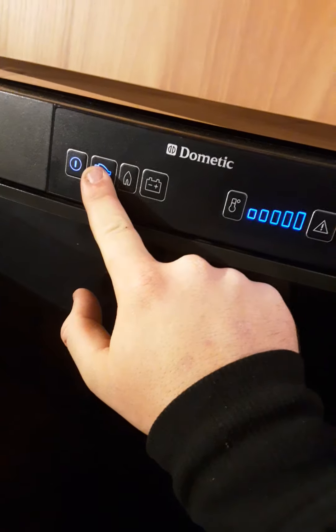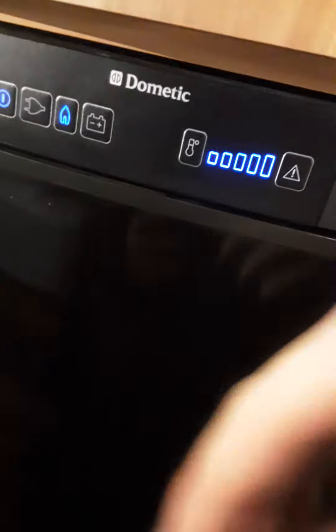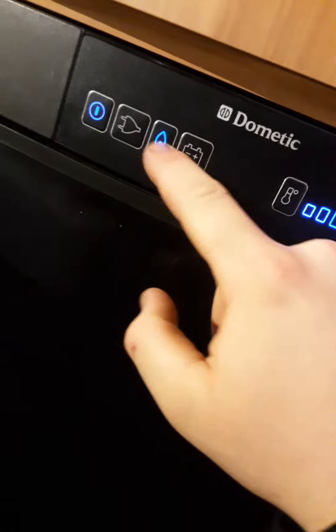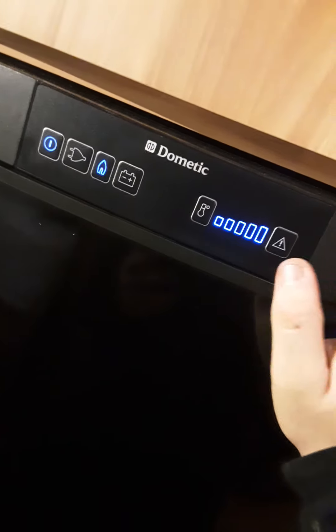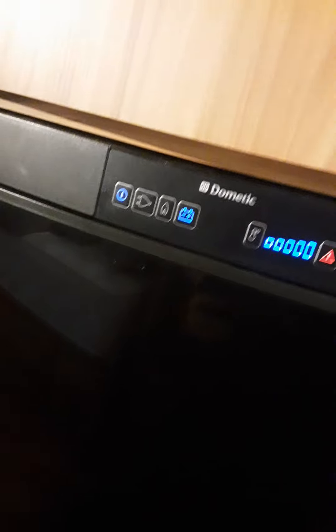Behind me we have your Dometic fridge. To turn it on, hold the power button. You have three settings: electric, gas, or battery. Use electric when connected to mains. On gas, the fridge will start ticking and ignite. If it does not ignite, the triangle will flash red and the icon will flash blue. If it doesn't light first time, press the warning light to reset the system, or turn it off and on again and check your gas supply. On battery, it will only maintain the temperature already in the fridge and requires the car to be wired up correctly. To turn off, just hold the power button.